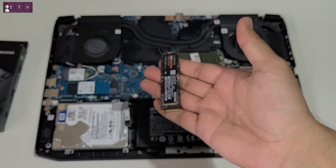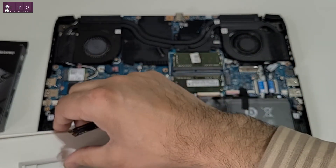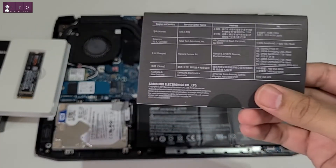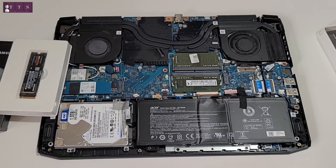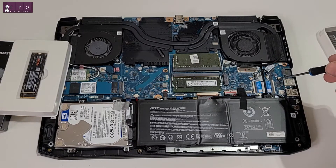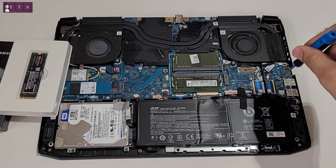This is how it looks like. In some laptops you cannot find the screw included, but Acer is providing us the screw for the SSD as well. So we are going to unscrew this existing standoff and prepare to install.